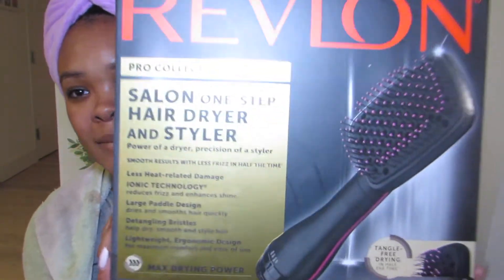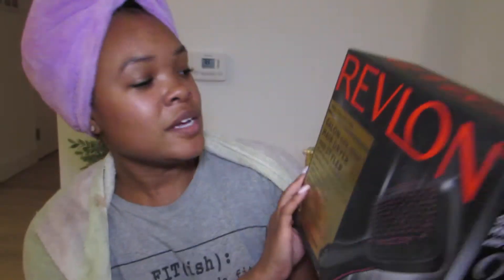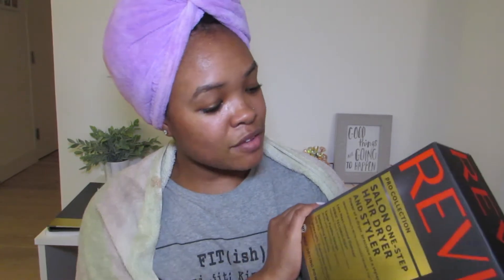So it's still in its box, and this is what it looks like. It's Revlon — the Revlon Salon One Step Hair Dryer and Styler. I got this from Amazon. I think it was $35, but I had a whole bunch of gift cards so I ended up paying $4 for it. And I have Amazon Prime so it took like two days for it to get here. I'm just really excited about this dryer.